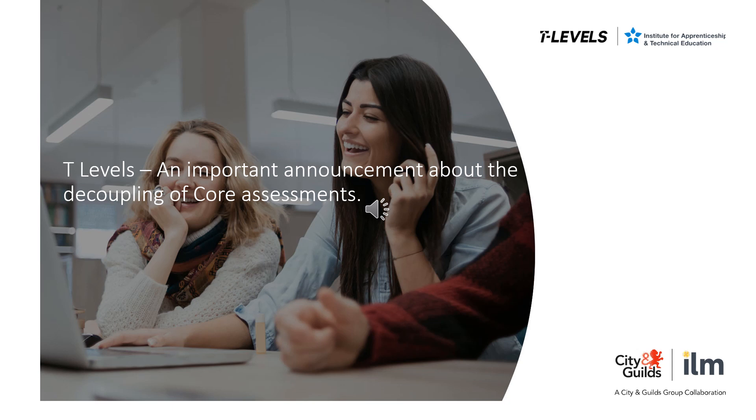Can we sit the core exam papers in different series? Unfortunately not. Both core exam papers must be sat together in the same assessment series, even if the learner was retaking.